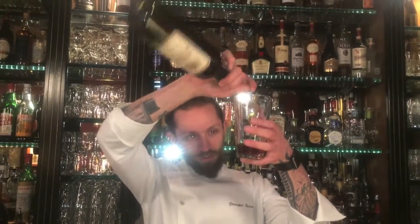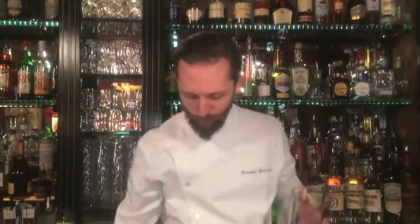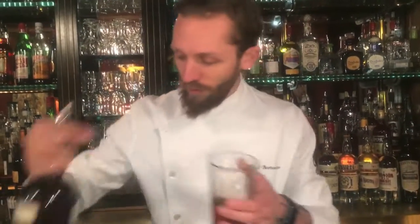It's one and three-quarter ounces of Italian vermouth — I'm going to use Cocchi — an ounce and a half of 100 proof rye whiskey, we use Rittenhouse Rye, just a half ounce of Grand Marnier, and three dashes of Angostura bitters.